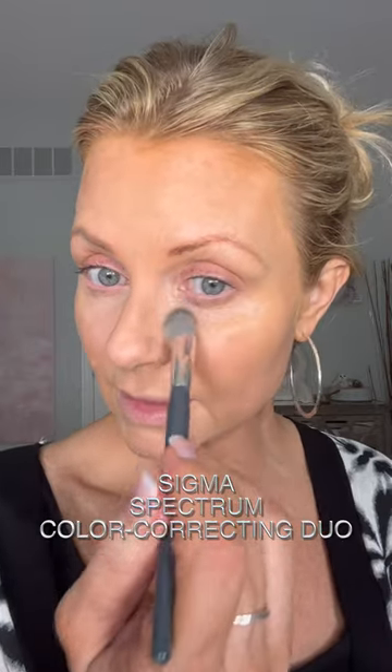Look how bright that is. It's one of my favorite products honestly. I'm going to use Trinny London Passion just with my finger and put that all over, then drag it up a little bit onto my brow bone. Easy peasy.